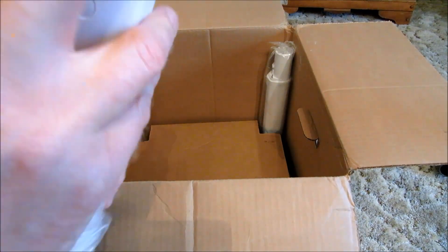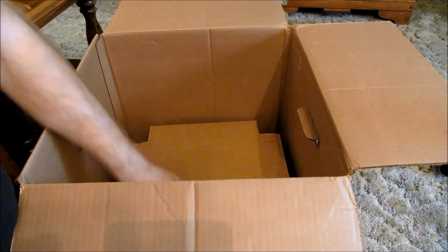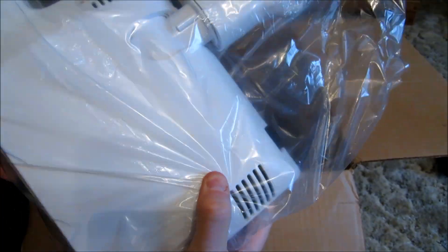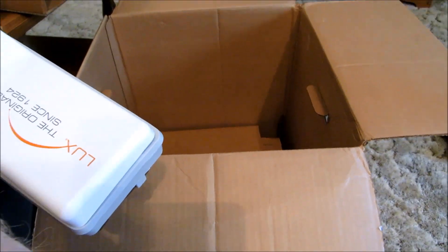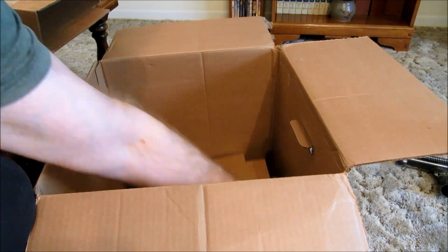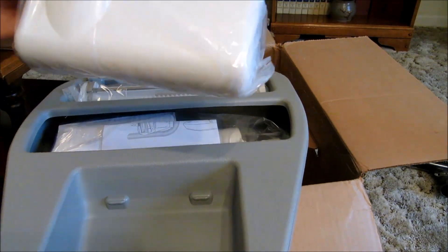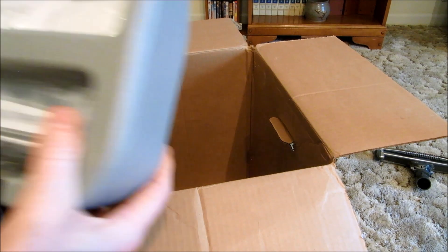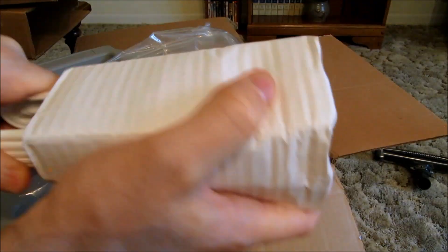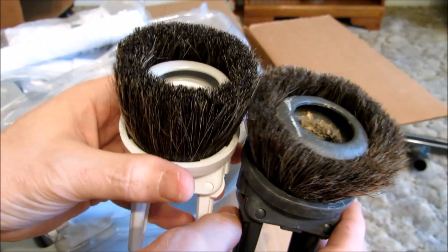There are two new wands here that fit together to make up the length from the hose to the powerhead for carpet, or you can take them apart and use them at different lengths for different things. Here's the new powerhead — it looks about like the old one except it's a little differently designed. And that's the new instruction manual, and the new attachments — that's the sidekick upholstery tool, which is pretty neat — it's an electric upholstery brush. And there's the bare floor attachment and the dust brush.